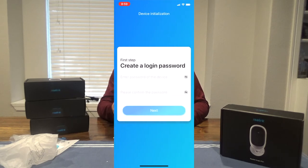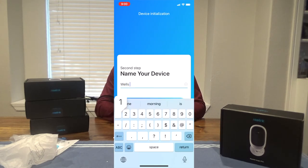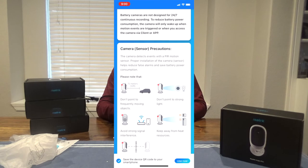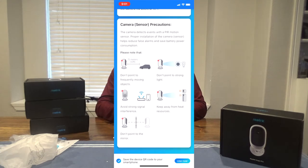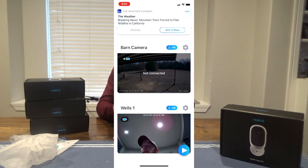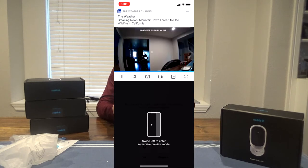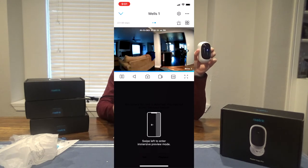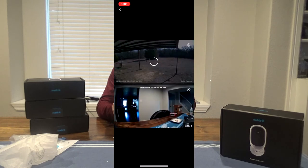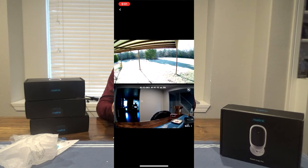You can create a login password for each device. Name the device. Then it gives you some tips and pointers. Now you can see I have the camera set up. I'll show you my phone — you can move around the house and see both my barn camera and this camera together.